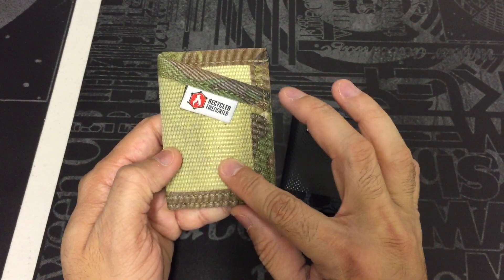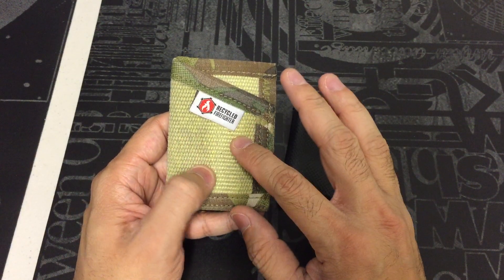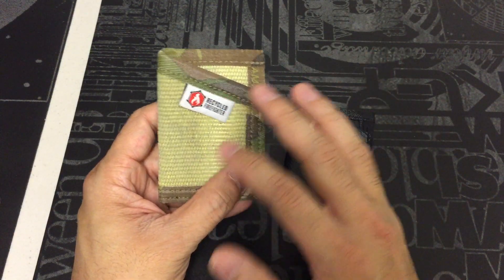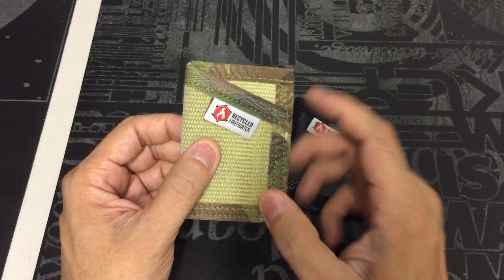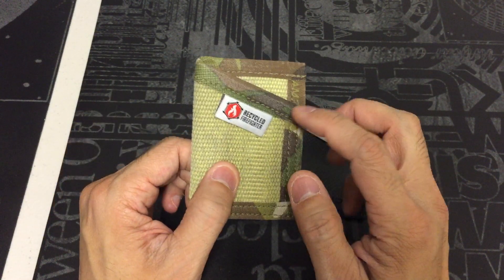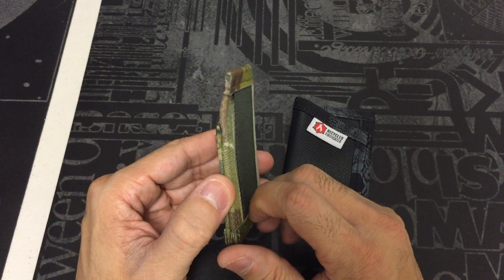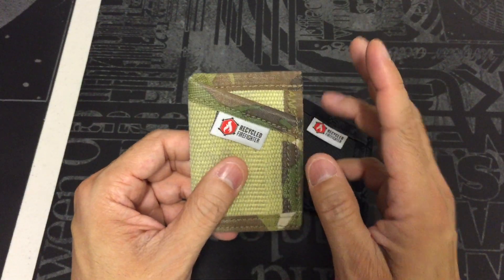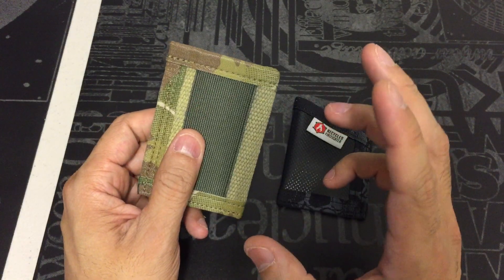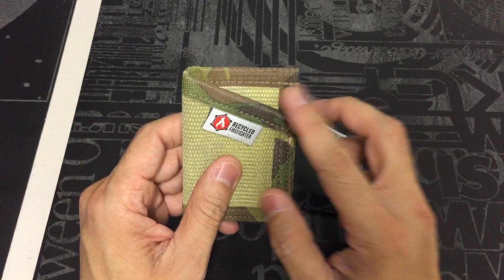It's got a nice worn-in look, and the beauty of it is that because they're using recycled fire hoses, not every wallet is going to look exactly the same. You'll have a little bit of different coloring and things like that, so that's just one thing to note. This one has a yellowish tint to it with camouflage stitching around it. Right off the bat, these wallets are very rugged — definitely something you can throw in a bag or a pack and not have to worry about.